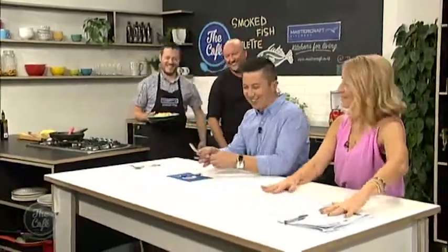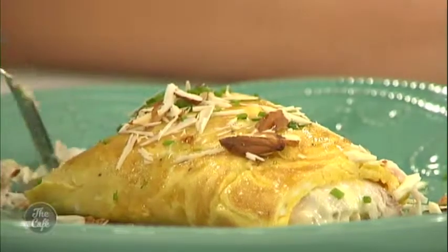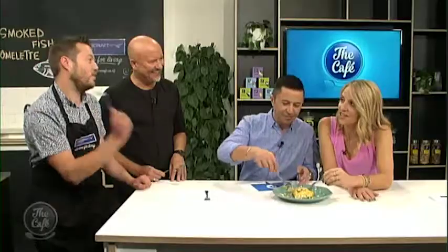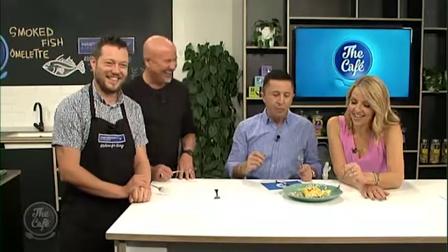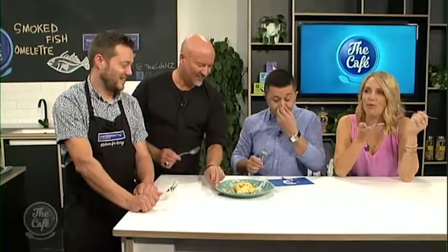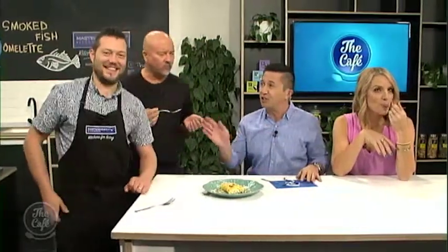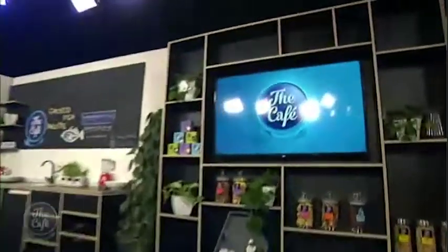Everyone gathers to try the omelette - when have they ever said no to Mark? Mike says he never thought of putting smoked fish in an omelette. Robert and the hosts all dig in. Someone asks why the ends were chopped off - just presentation, fancy chef stuff. The hosts love Mark's rolling technique, saying they can never actually flip an omelette and have learned another secret today. Everyone agrees it's delicious.